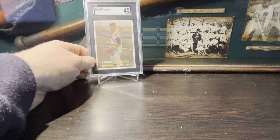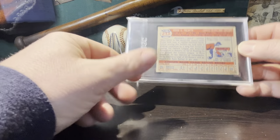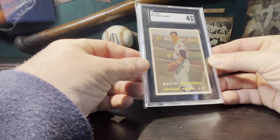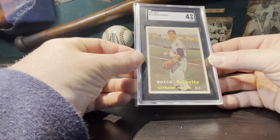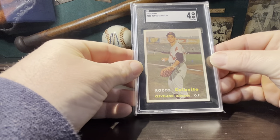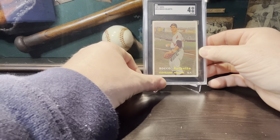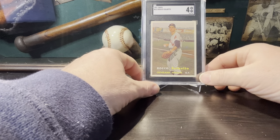The first card I want to show you guys is this Rocky Colovito rookie — an awesome card, 1957 Topps. Rookie card of a very good player, not a Hall of Famer. It's an SGC 4, super good-looking card. I've been looking at this card for a while. One thing I see wrong with it is the little gum stain right there, but it's a super cool card. He was a very good player, an all-star type player.